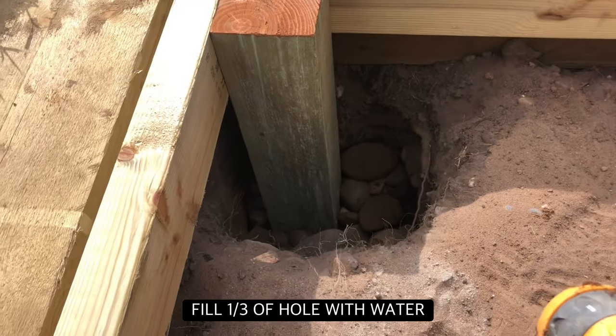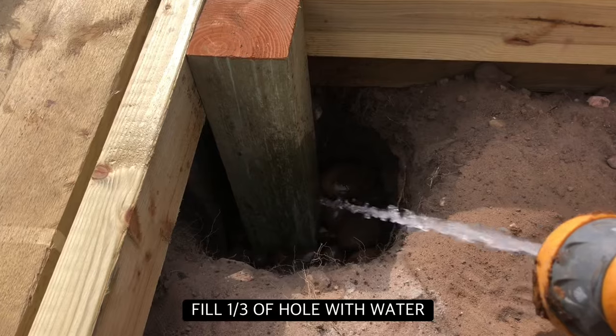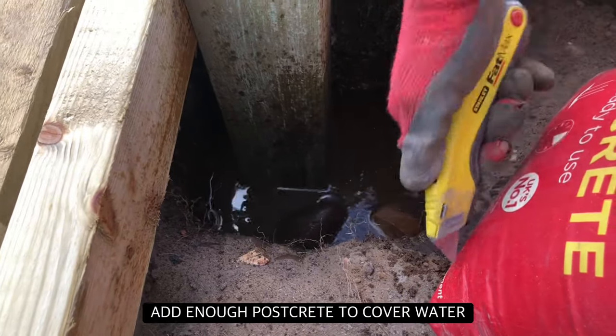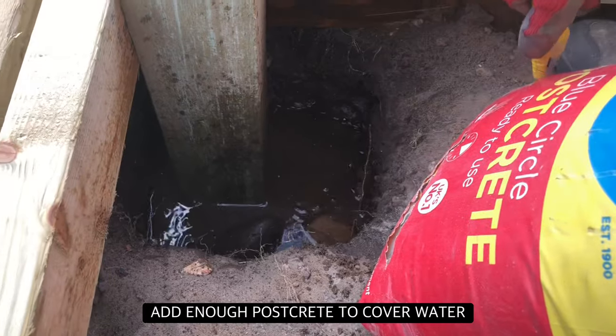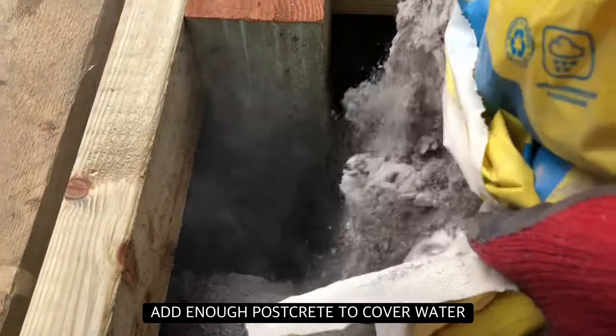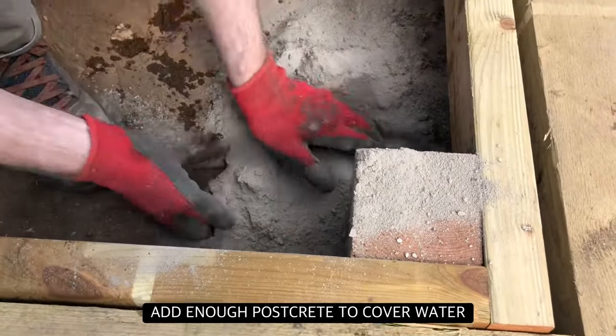Next we will fill up to a third of the hole with clean water. Once you have filled the hole with a third of water, add the postcrete. Add enough mixture so that the standing water is fully covered.